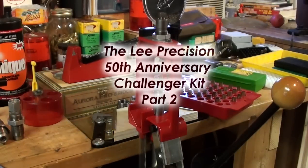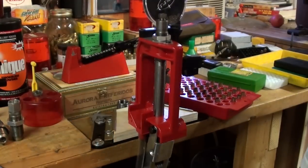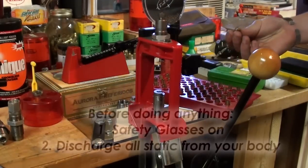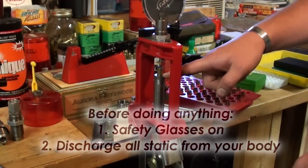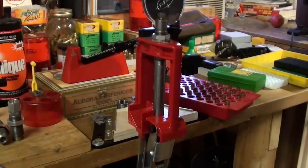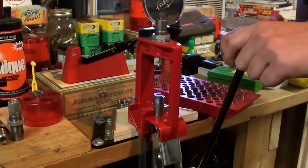This press is a single stage press, which means you're going to need to install a separate die for every stage of the operation. We're going to full length size. I'll zoom in and show you what's actually taking place here. Essentially, the fired casing is being sized back down to SAAMI dimensions to fit in your firearm, and then the decapping pin is pushing the old primer out. I'll reposition the camera and show you the primers popping out, as well as a close-up of what's going on.